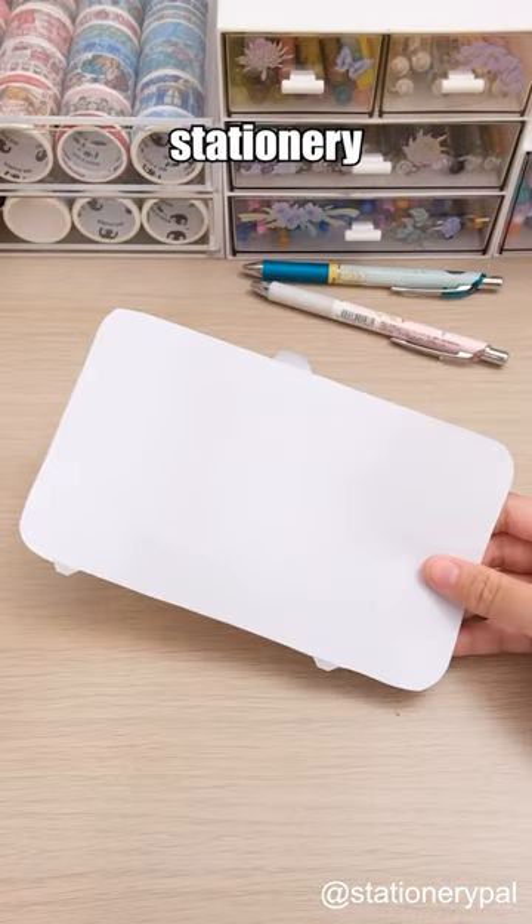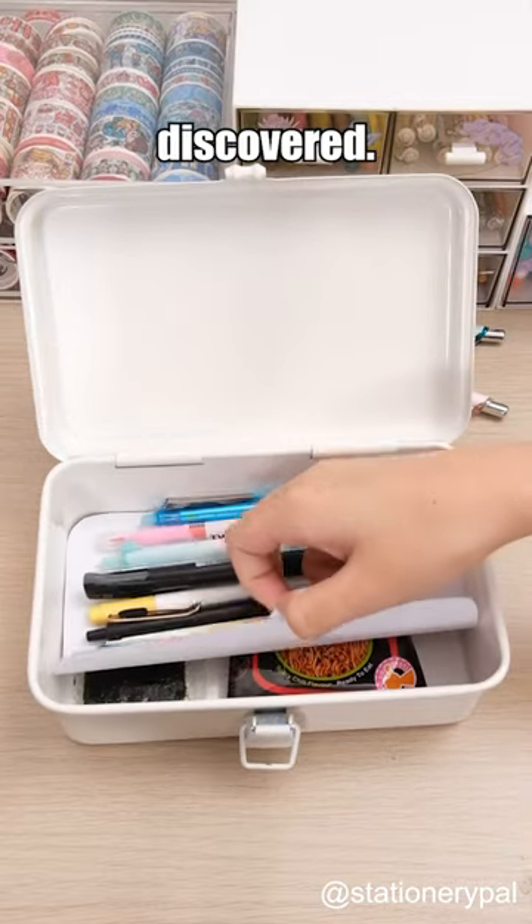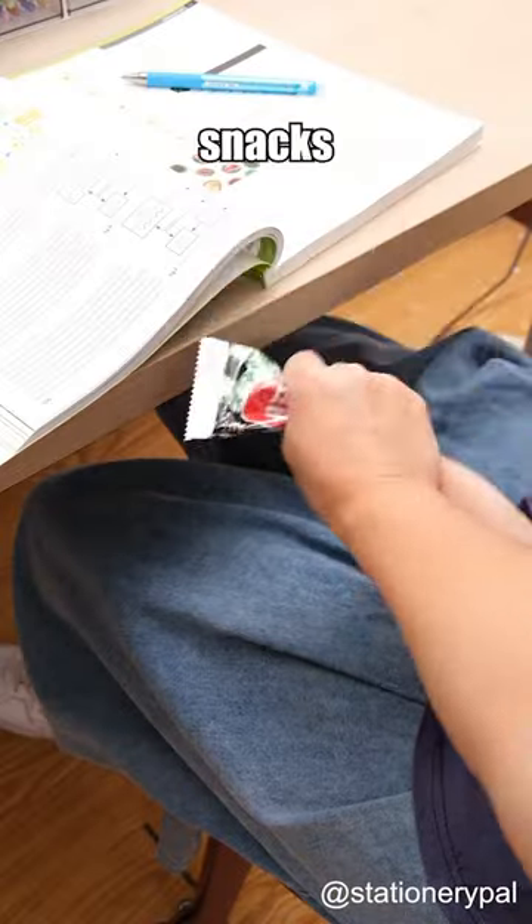Concealing your snacks in a stationary case. This way, your snacks won't be discovered. Have you ever been caught eating snacks in class?